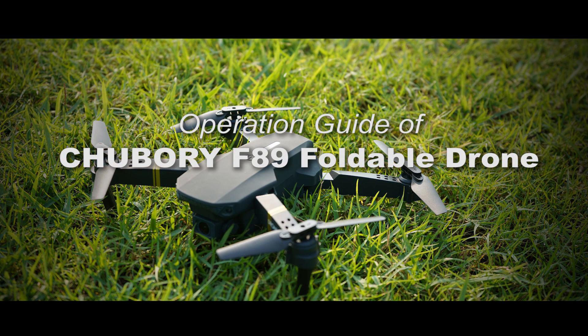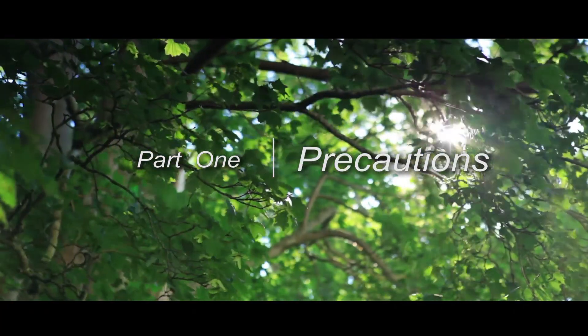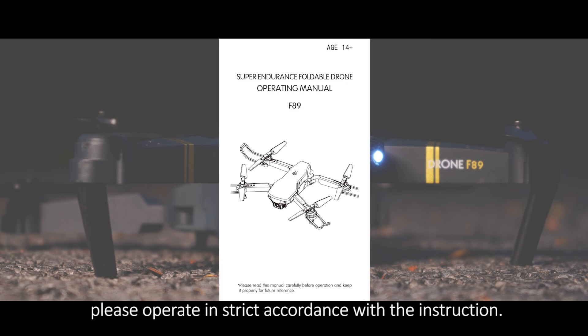Operation Guide of Chapri F-89 Foldable Drone. Part 1: Precautions. To avoid injury, please operate in strict accordance with the instructions.